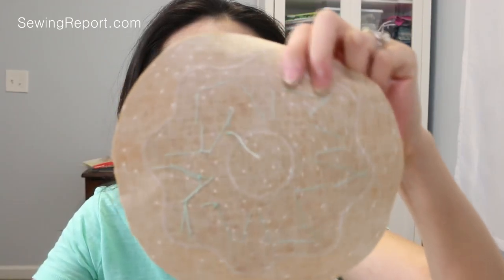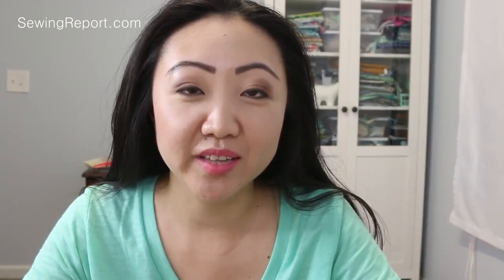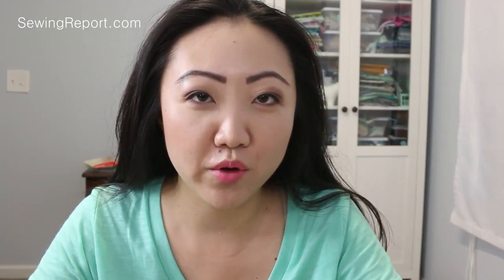The embroidery was a success! You can see on the back it sort of looks like a zigzag maze type of deal. So next, I'm actually going to go a little rogue off the pattern — it calls for you to use insulbright, and I'm actually going to use a layer of insulbright and a layer of batting. So I'm going to go cut those out and then base together my quilt sandwich for quilting.